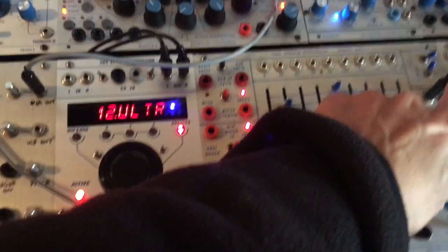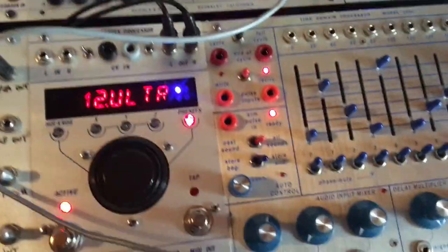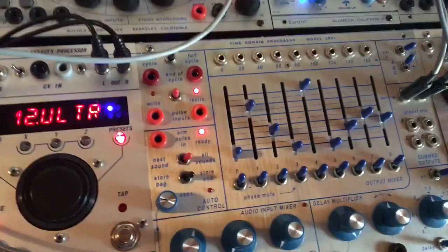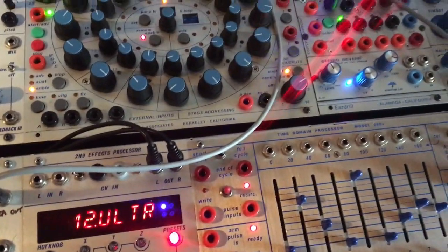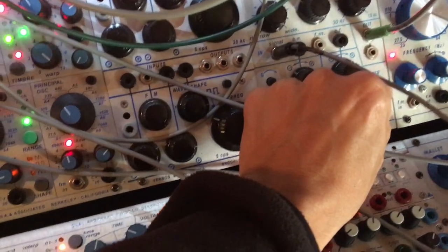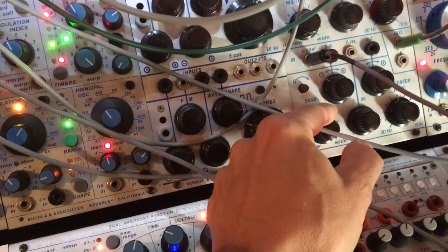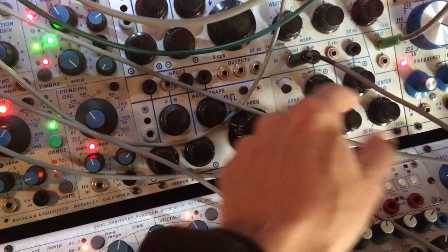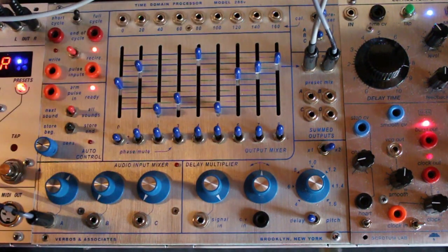Usually I send the output of the 288V in a filter because the noise level is too high. This is without filter, and this is with filter. I'm gonna show you without filter.